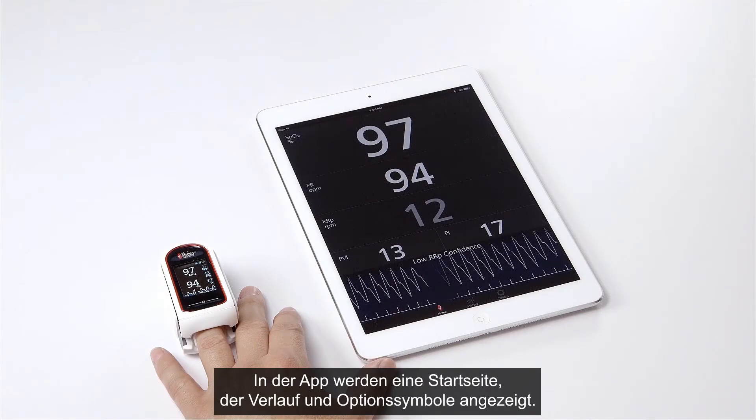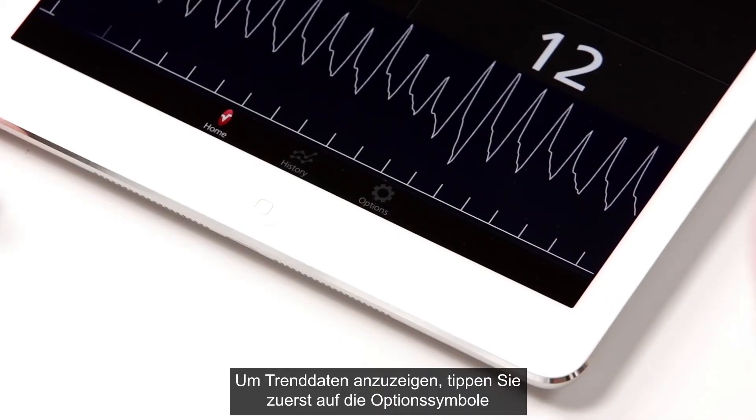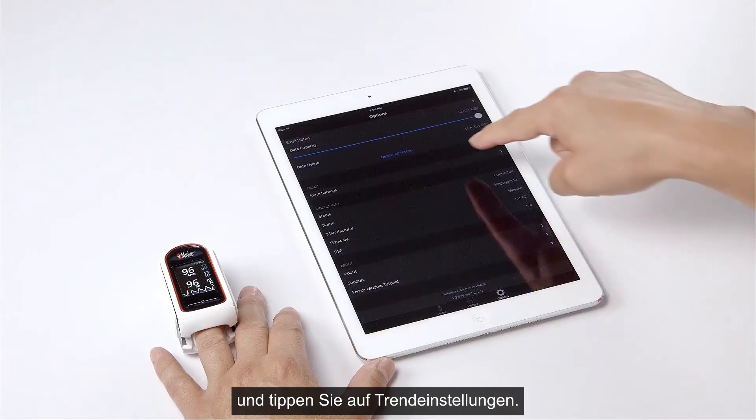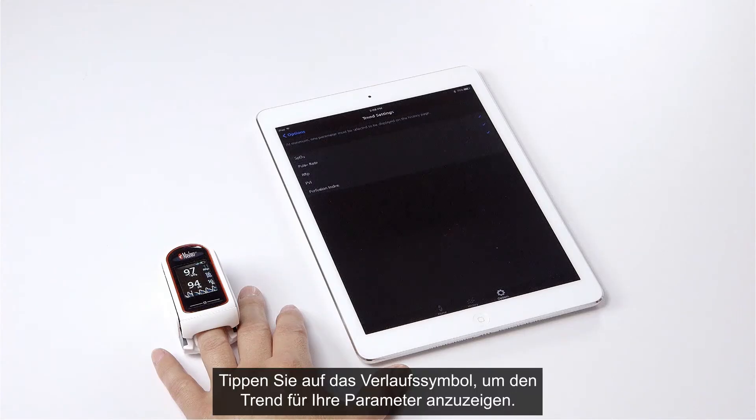On the app you will see the home page, history, and options icons. To see trended data, tap on the options icon first, then tap the trend settings icon and select the parameters you wish to view by tapping on them. Tap the history icon to see your parameters trended.